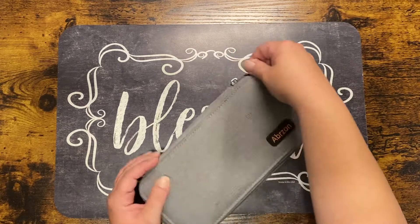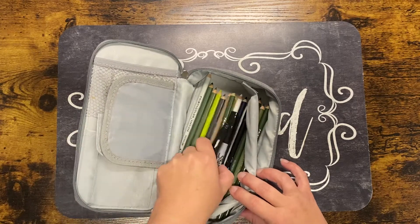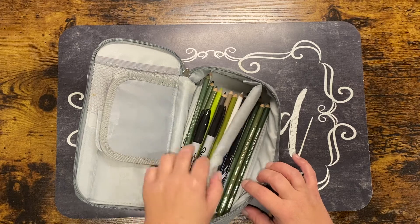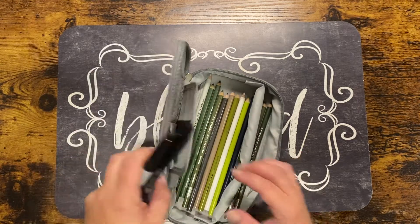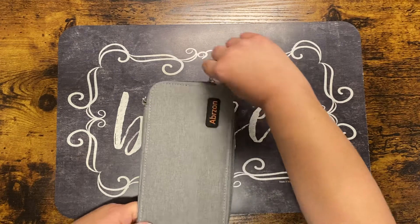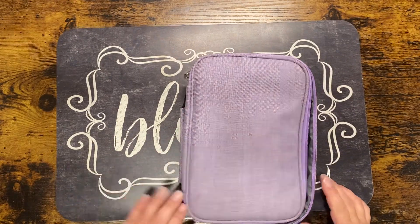It was really cute — I actually have my extra Prismacolor pencils in here that won't fit in my main case, and some markers. I found it on Amazon. Another case I got is this purple case — I saw this in somebody else's haul video and I thought it was really cute.